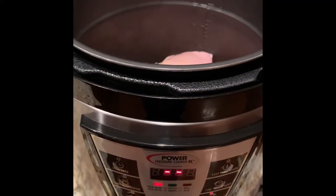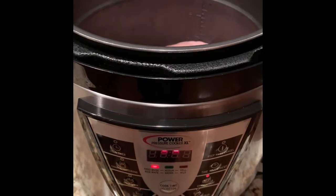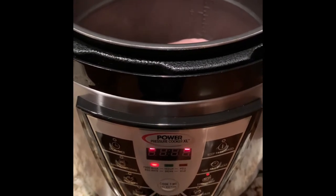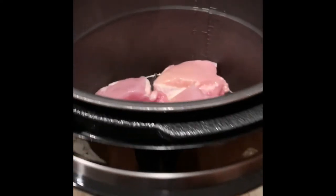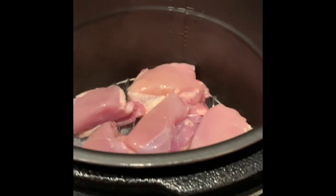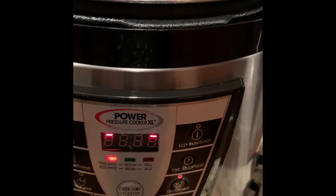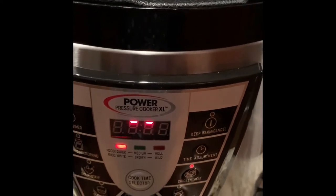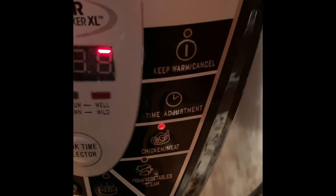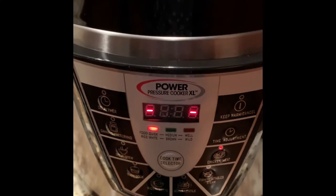Hello everyone, welcome to Bistro Buzz TV. Today at the Bistro we are going to be making chicken and noodles. The first step is I have bought six chicken thighs and placed them into the pressure cooker — the Power Pressure Cooker XL — and I'm going to place it on the chicken and meat setting and we're going to cook these.